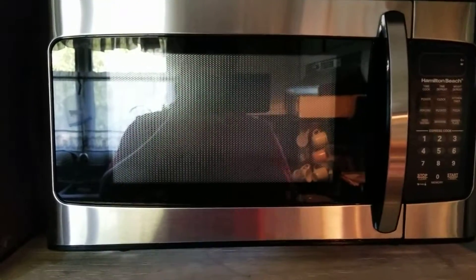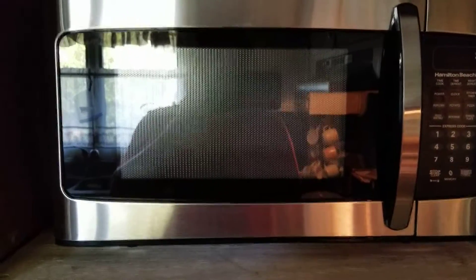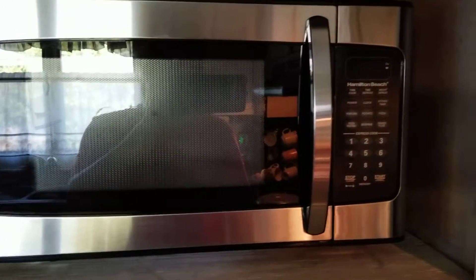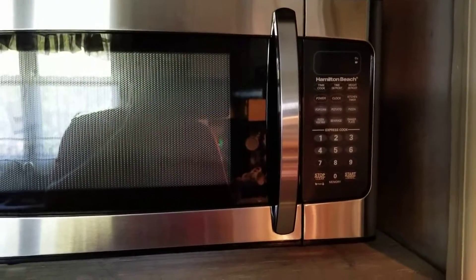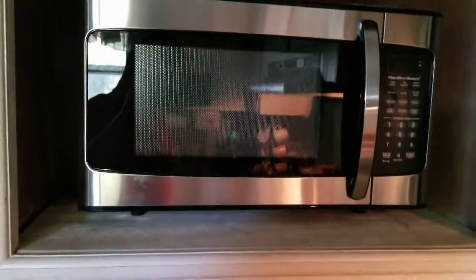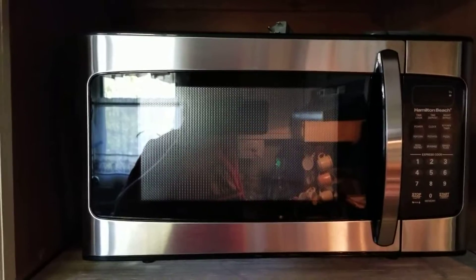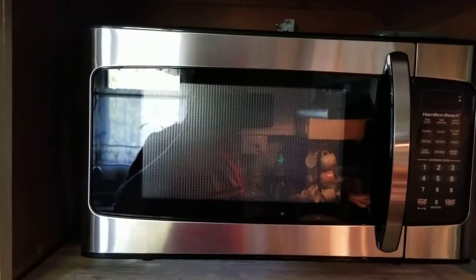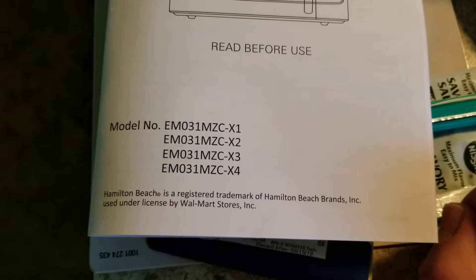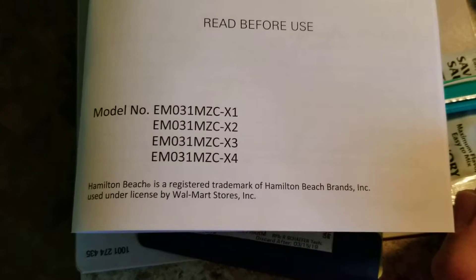We got a new microwave — this one's a whole lot smaller than the other one. This is a Hamilton Beach 1000-watt microwave. I'm not sure how many watts the older microwave had; I think it was at least 1200 watts or something like that. Here is the manual for it, and there's the model number — four different model numbers as you can see.